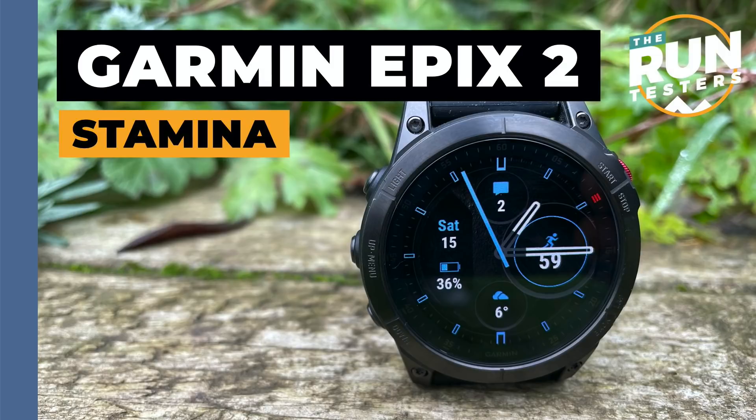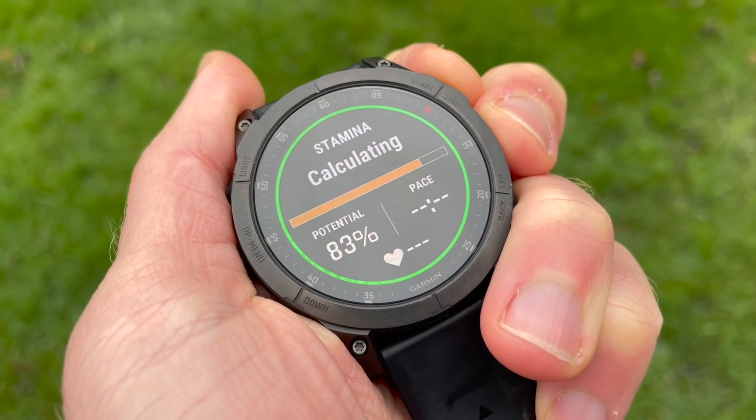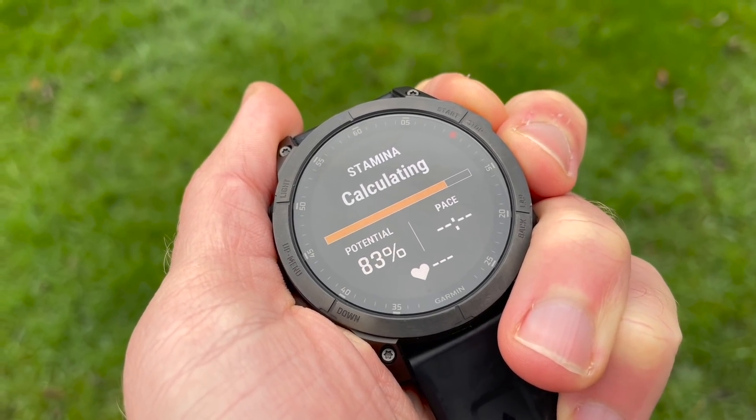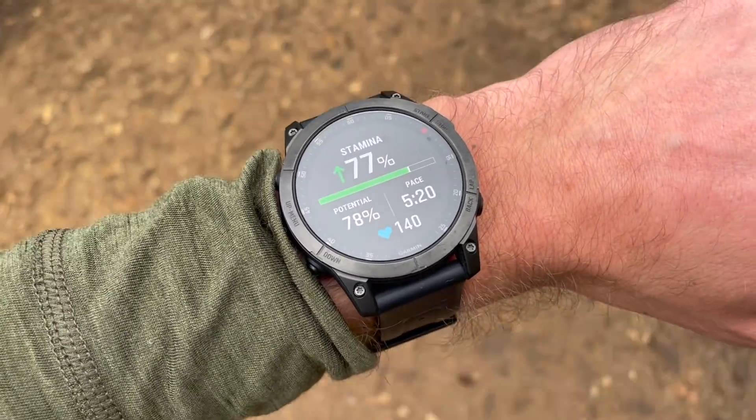A new feature across Garmin's new watches including the Fenix is Stamina — a new way to gauge effort based on your last four weeks of training data. It gives you an estimate of how much juice you have left in terms of distance or percentage stamina during a run. We're going to test this a lot with racing, and I've already done a race with it. It's hard to get your head around.